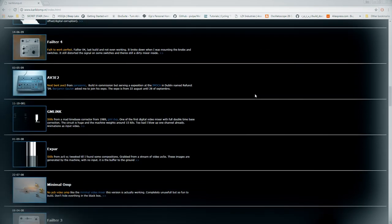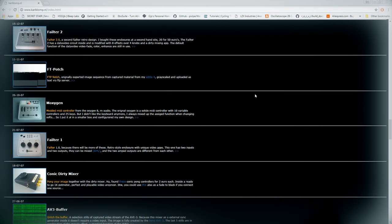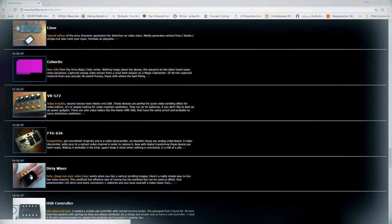A few people have attempted to tweak Karl Klump's dirty video mixer design and give it more features, but what's nice about his design is that it's so simple and very easy to get cool results instantly. You can see his other creations on his website karlklump.nl.